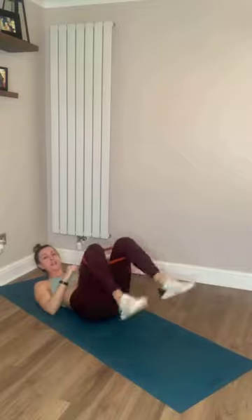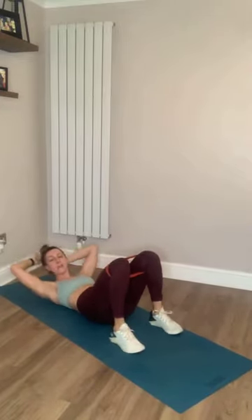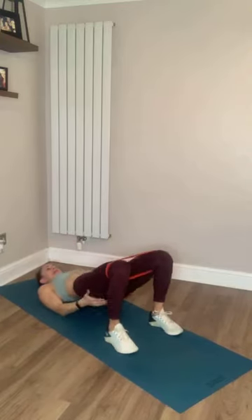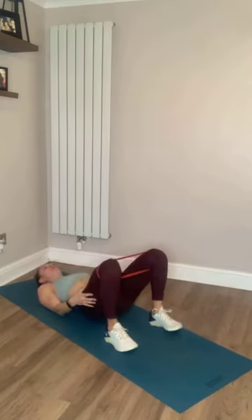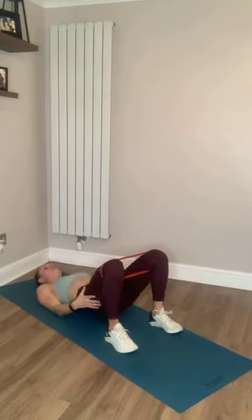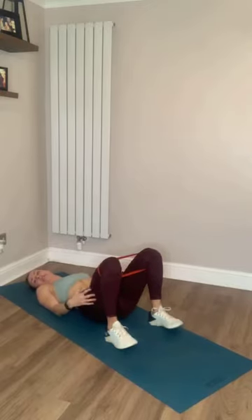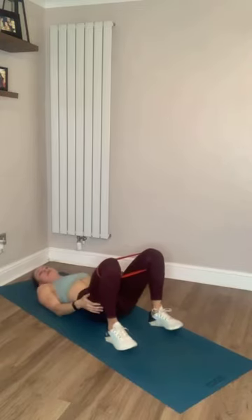Glute bridge — feet flat on the ground. Remember to move your feet backwards and forwards if you're not feeling it in your bum. Let's go. Up, squeeze. If you are struggling to feel it, you can always hold it for a bit longer at the top — a couple of seconds, squeeze, and then let it go down. That will help you engage those muscles more and wake them up this Monday morning. You've only got five seconds here, then we're going into those kickbacks.